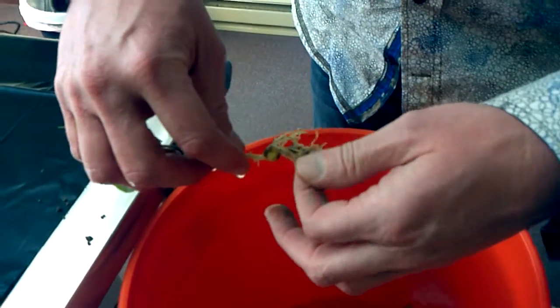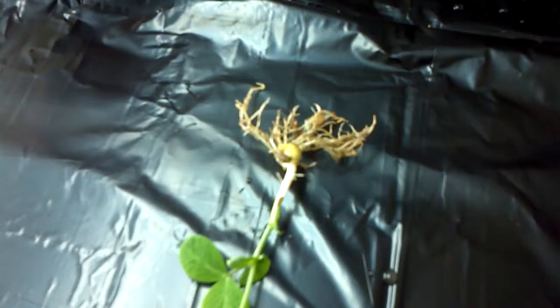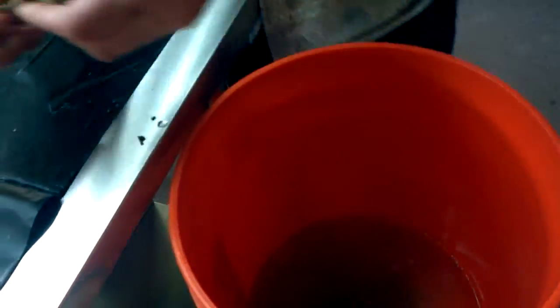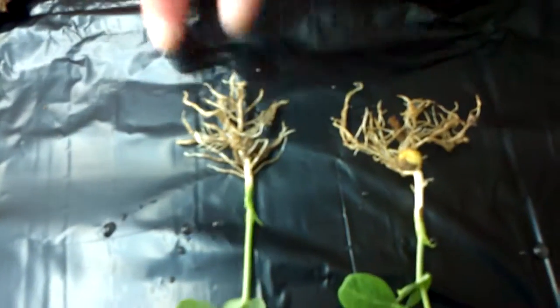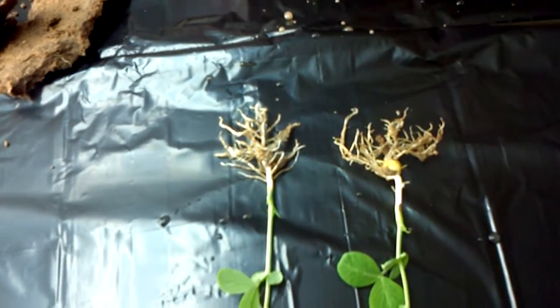There is our first plant — that's part of the paper still on it. There is our first pea plant; that is the terra fresh plant as I stated. Here is the one from the other side. That's actually a little better than they usually are, but we did break some of those roots off down toward the bottom.